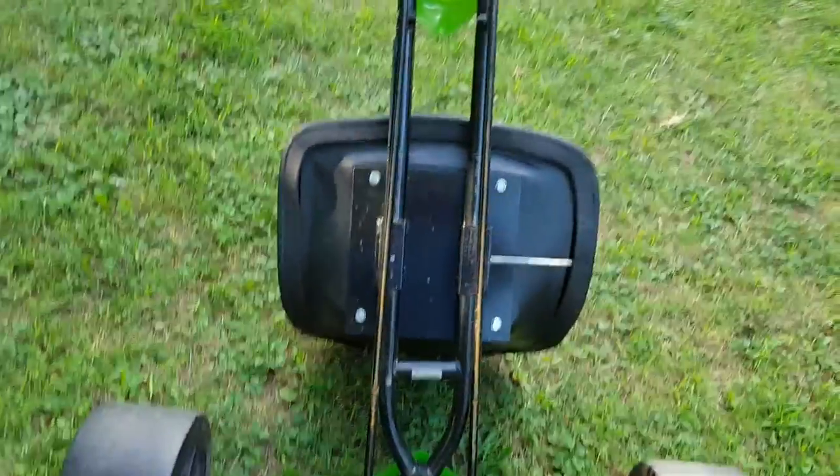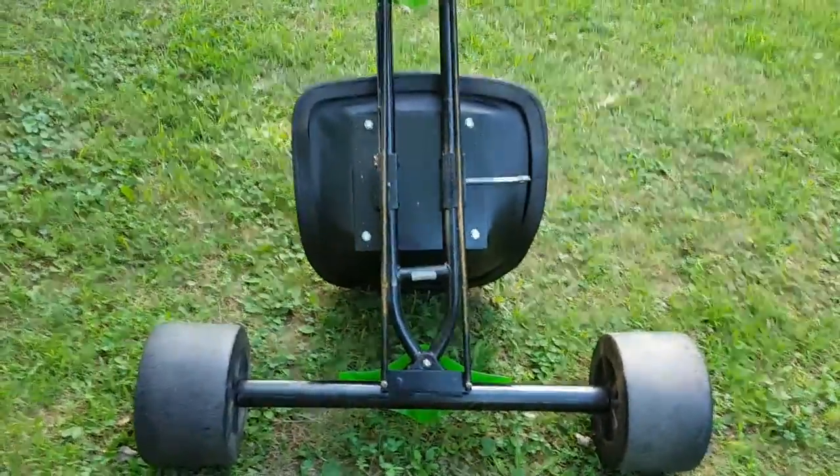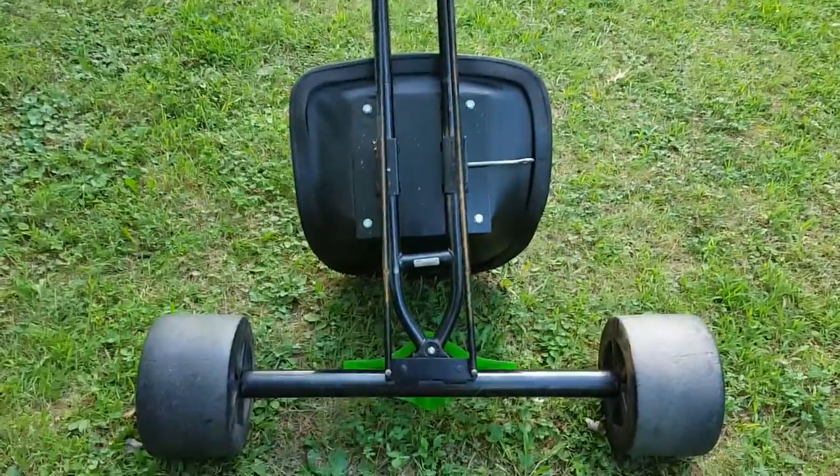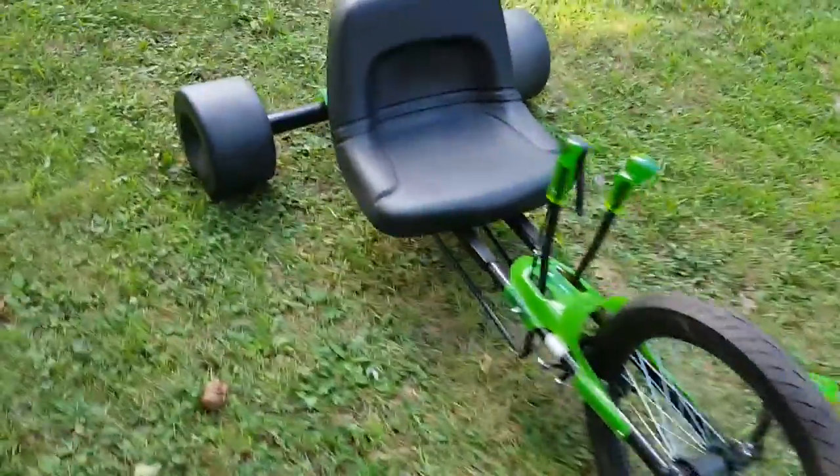I had originally built a drift trike, and then I saw there were dozens of videos on YouTube with drift trikes. So I wanted to do something out of the ordinary, which would be a Huffy Green Machine for an adult — and there you have it.